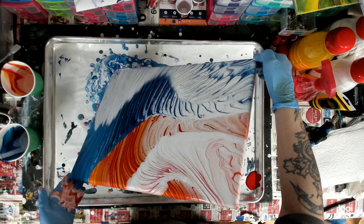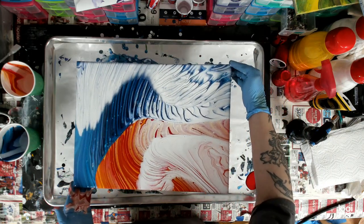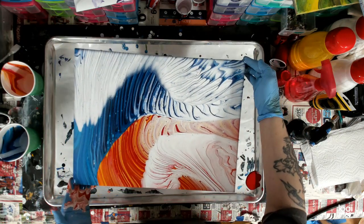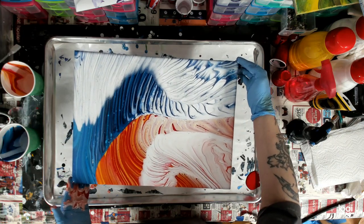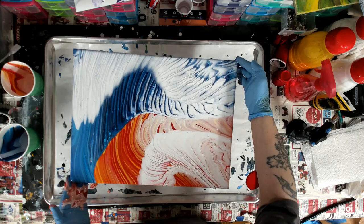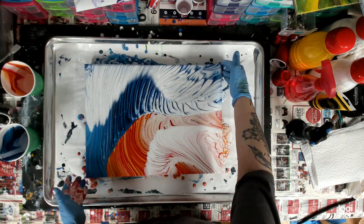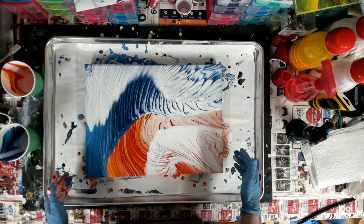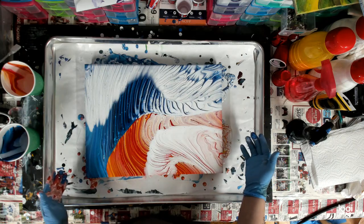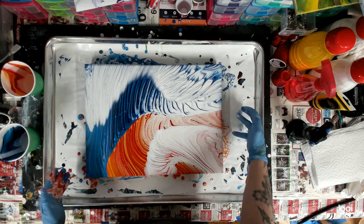That's pretty cool, you guys. I am totally, totally digging that. Check that out — that is way cool. And I think there is quite a bit of white down here on the fire side, but I don't really want to get rid of too much. It didn't mix right there in the middle — that's pretty cool.